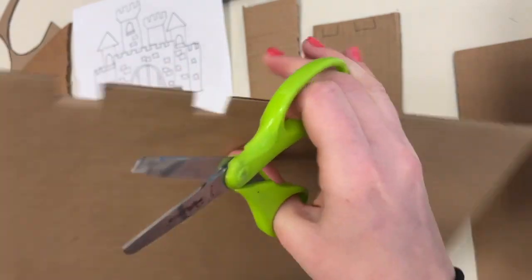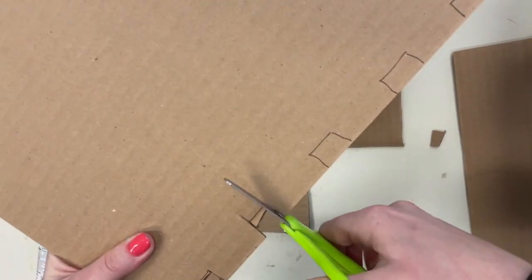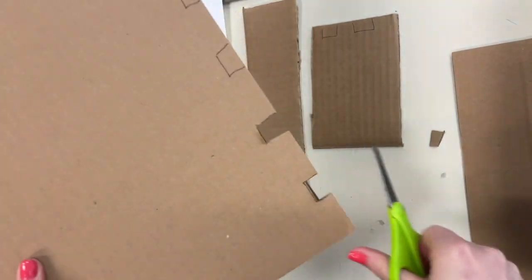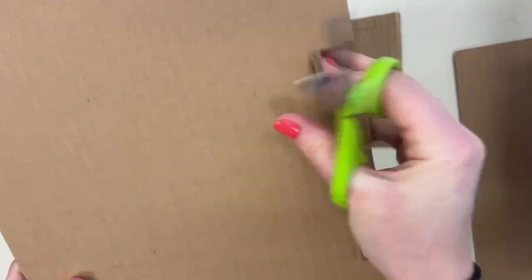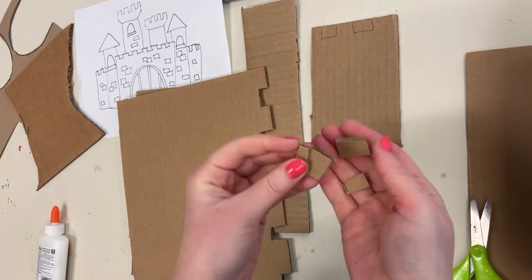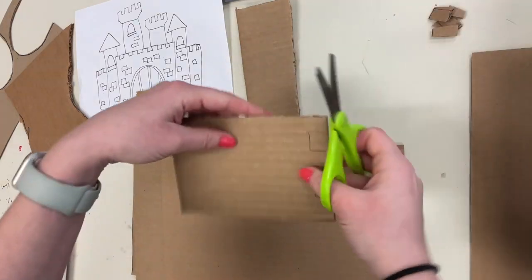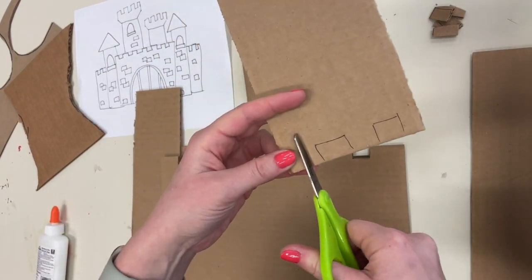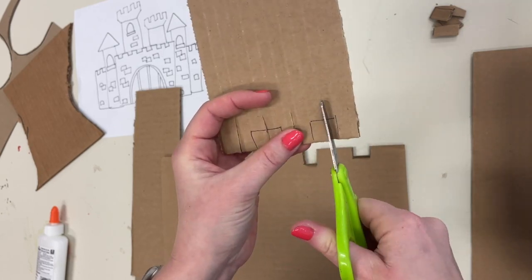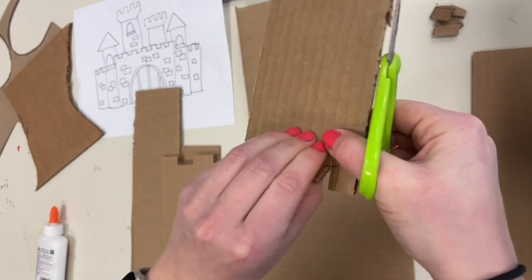If it didn't cut down far enough, like my example here, no problem — just go ahead and repeat the steps, snipping on either side a little further down this time. Make sure you save these little pieces for later; they make excellent stone shapes for details. Go ahead and finish cutting out all the castle line shapes that you would like. Eventually, when you get the hang of it, you probably won't even need to draw the lines anymore — you can just cut out the shapes as you go.